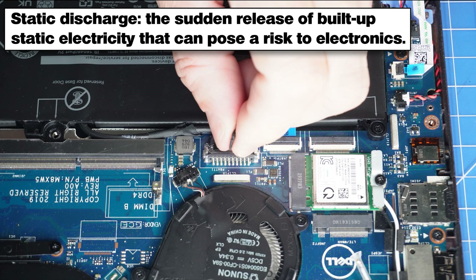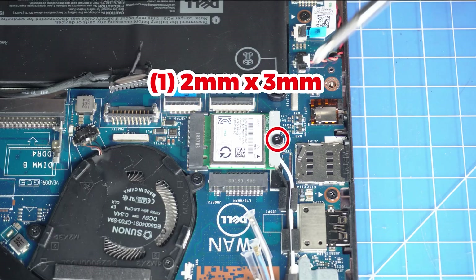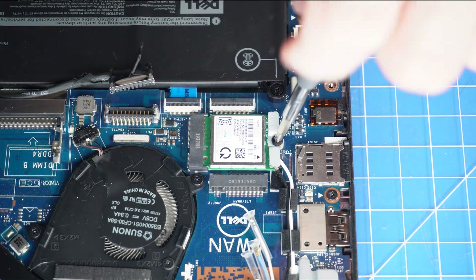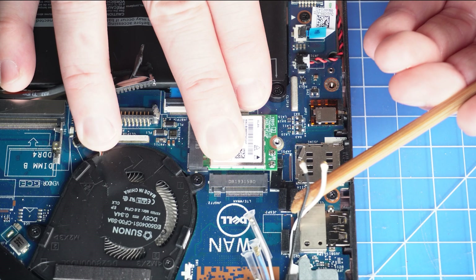To prevent static discharge, I recommend disconnecting your battery before moving any further. Now unscrew and remove the Wi-Fi bracket. Then disconnect the antenna cables and slide out the Wi-Fi card.